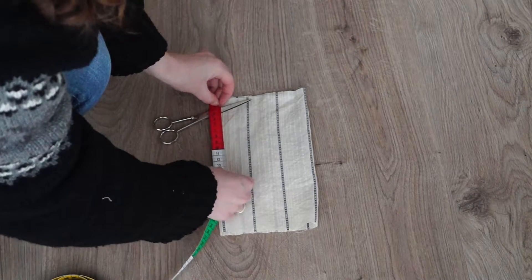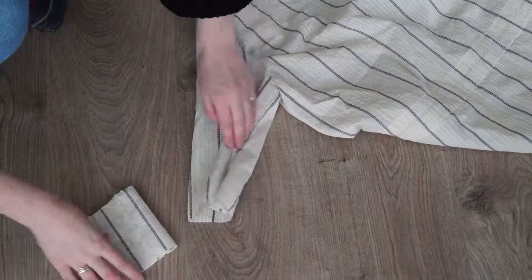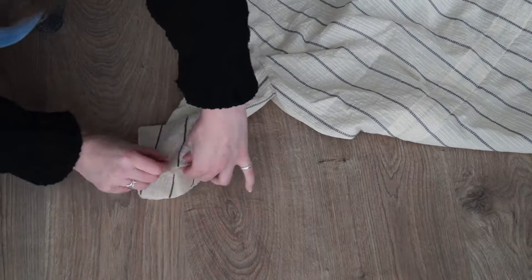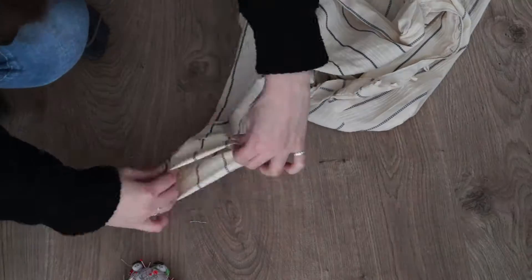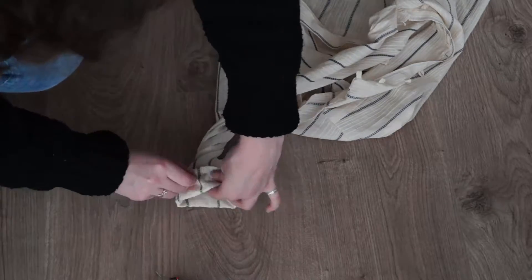I cut a part of the sleeve off after deciding it was too long, and used the leftover fabric to make cuffs. I placed the cuff right sides together on the blouse, sewed it together, then folded it twice to get the cuff and sewed it down.